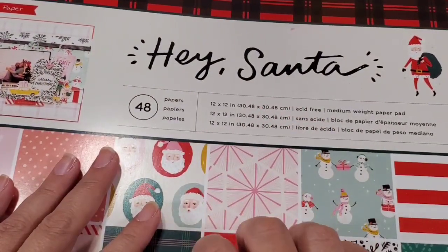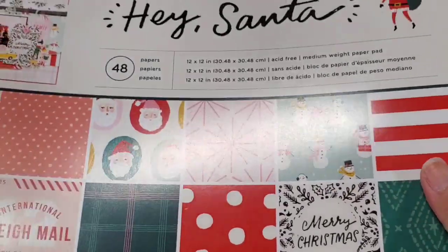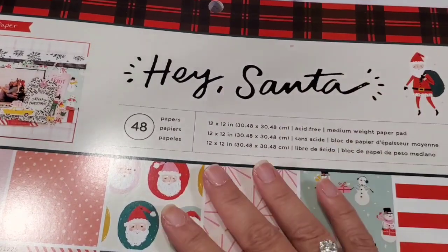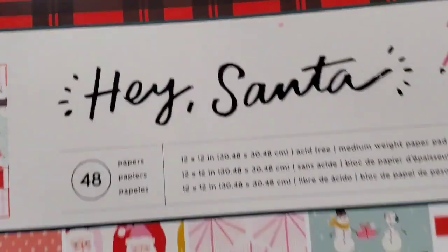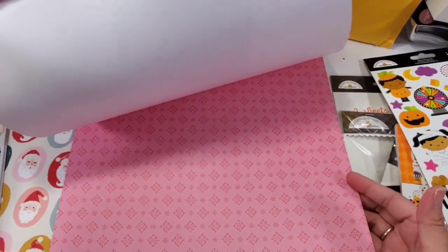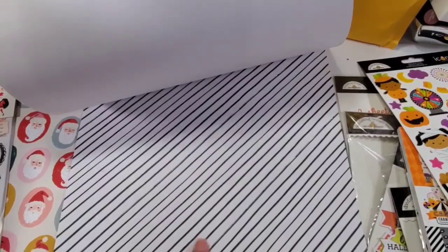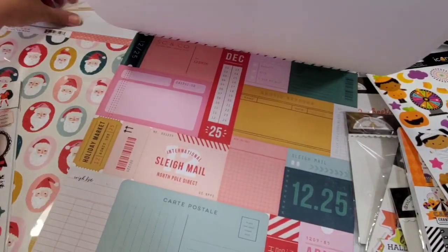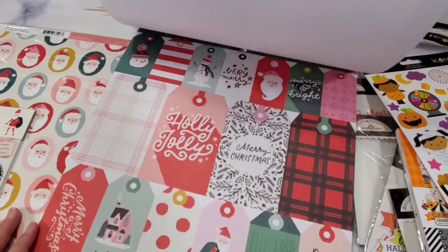So I previously purchased the Hey Santa collection pack bundle from urbangems.com — I'll link them below; that's my friend Tara's shop. She didn't have the 12 by 12 at the time, which is why I came to scrapbook.com — this was before my spend freeze. Now urbangems does have the 12 by 12, so make sure you check Tara's shop at urbangems.com. Let me go farther away so you can see — most of you have probably seen this before since so many people have been hauling it. How cute is that! The houses make it very different from the six by eight.